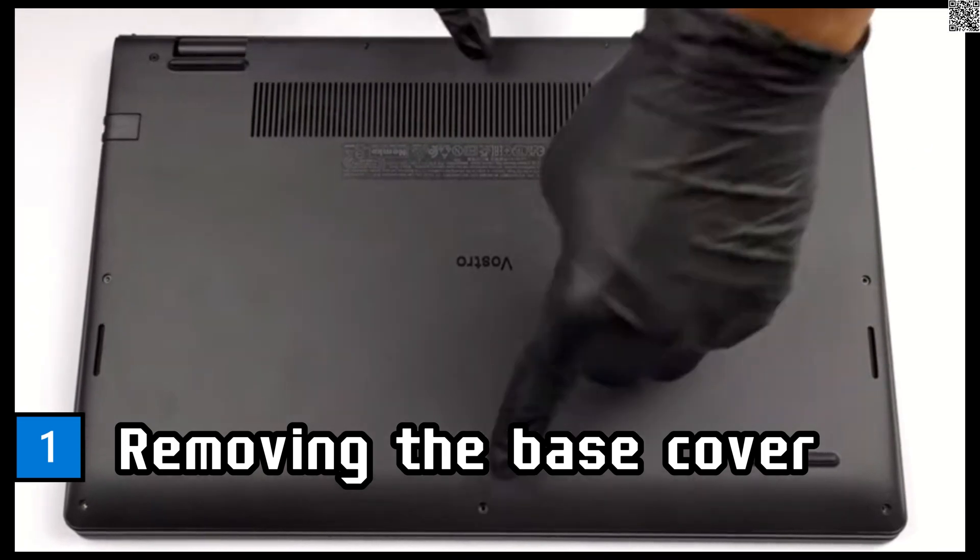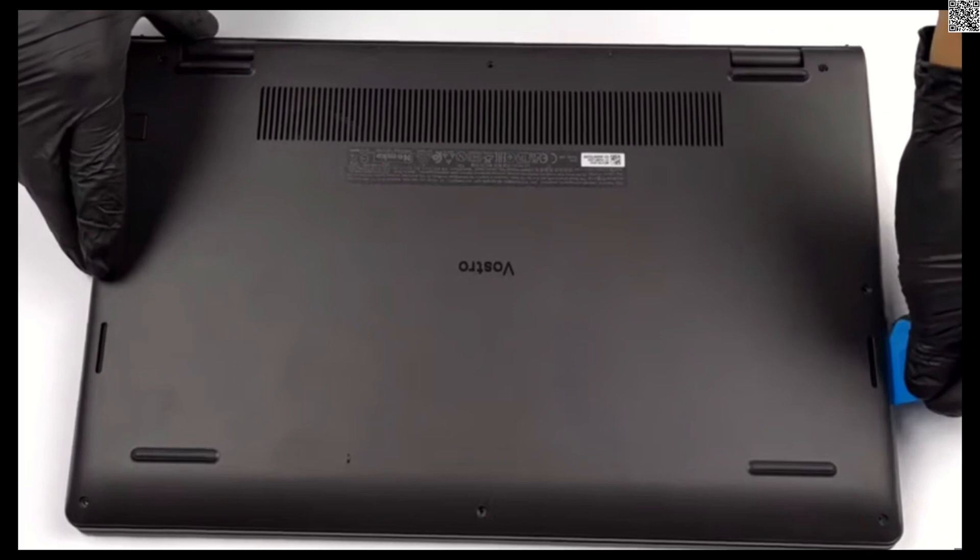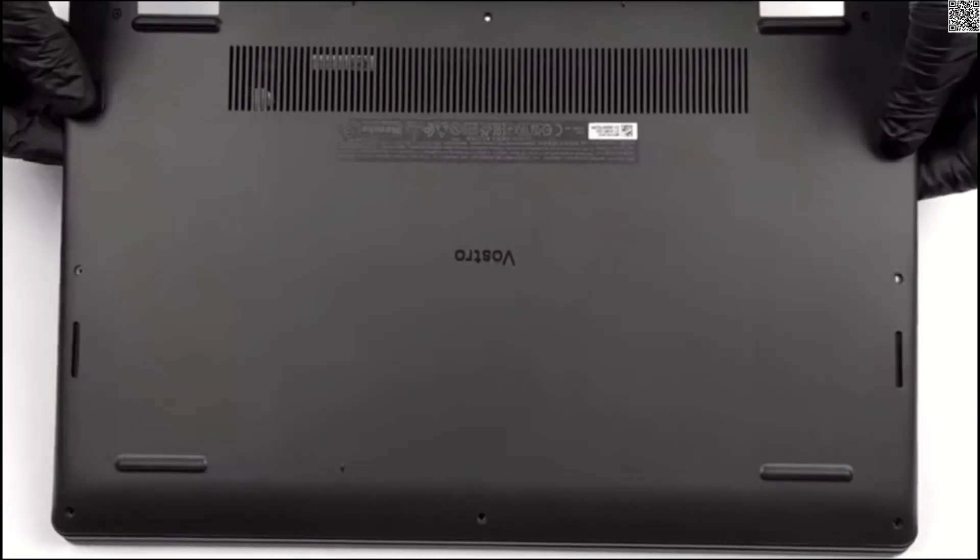Remove the six screws (M2x5) and two captive screws. Using a plastic tool, pry open the base cover. Lift the base cover off the palm rest.